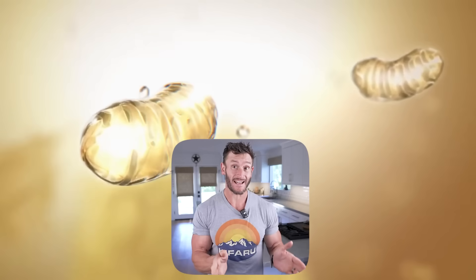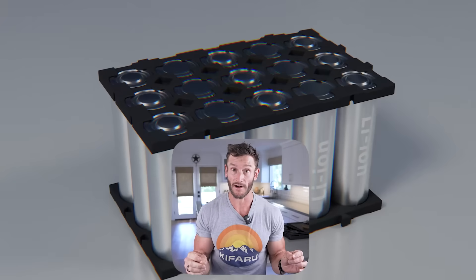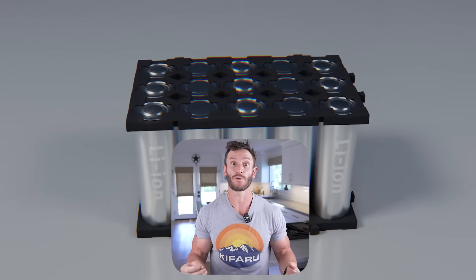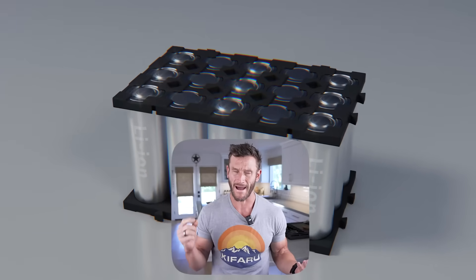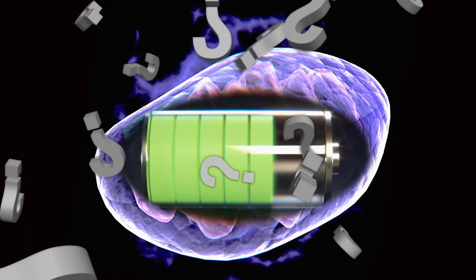Pause and think about this: if your body's cells are filled with hydrophilic surfaces and you are fundamentally a complex system of water, then you are potentially filled with trillions of microscopic biological batteries. The question becomes: what charges them most effectively, and how can we consciously harness that power for our bodies?